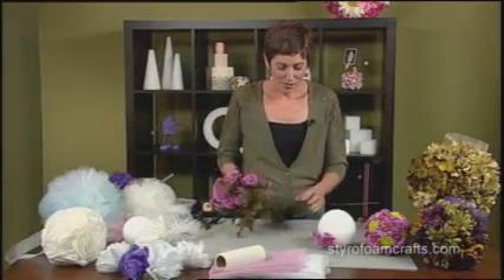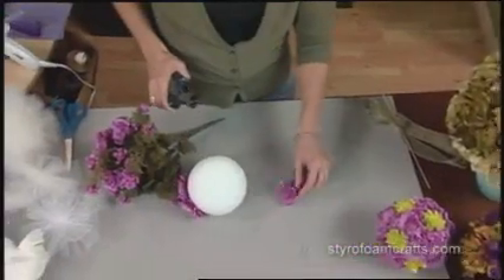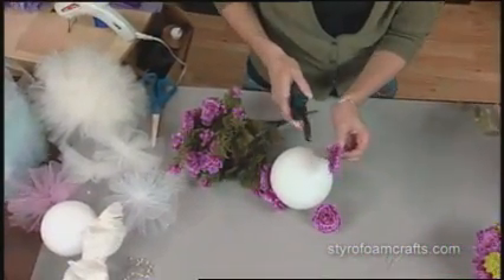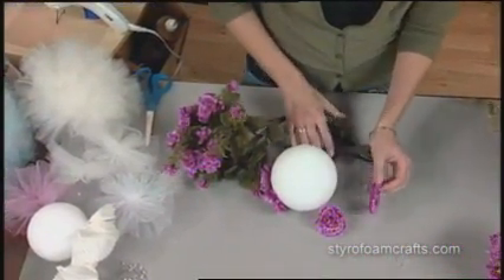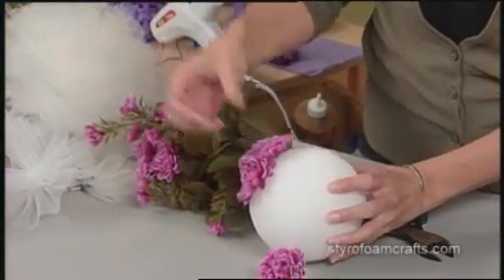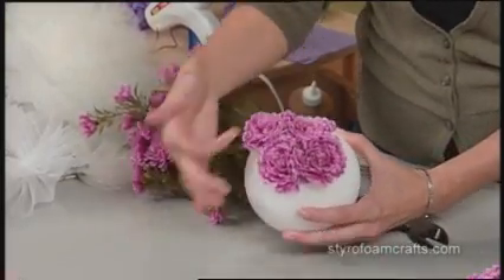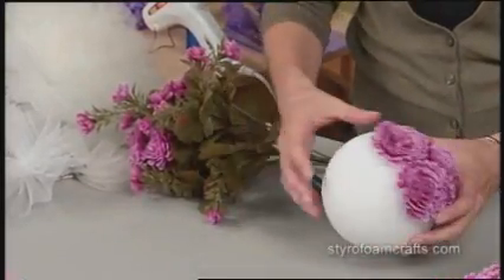We're starting with some silk flowers and a Styrofoam ball. What you're going to do is go ahead and cut the flowers, leaving about a one-inch stem. Once you have your pieces cut, go ahead and push them in place wherever you want. You could use a couple different colors of flowers or even different kinds of flowers. You could tuck some leaves in — there's tons of ideas.